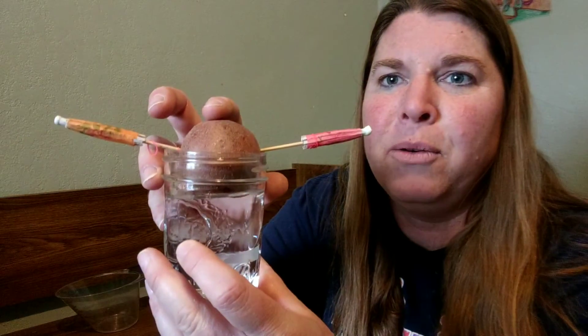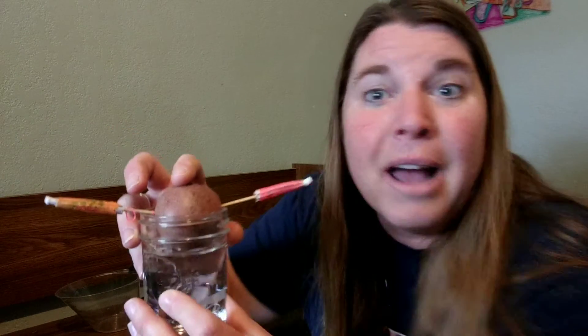Do you think it's gonna grow? What do you think it's gonna look like? I don't know. Maybe you guys could try one too if you have a potato at home.